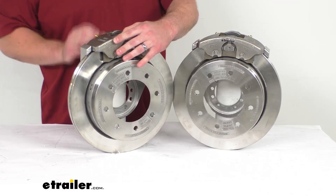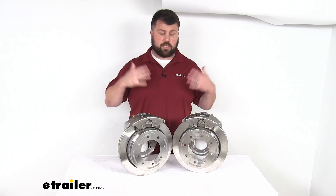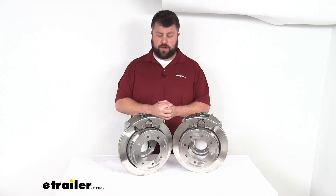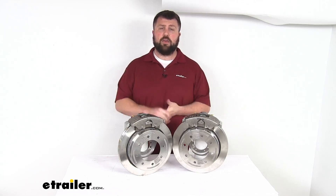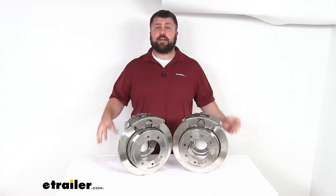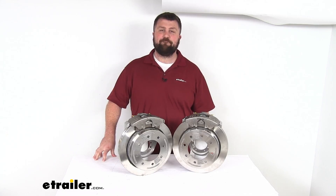So if you are wanting to upgrade from an idler axle to a braking axle, this is going to be a really great way to go. Having that stainless steel construction is going to make these very corrosion resistant, so they're going to last for a nice long time and give you excellent performance. That completes our look for today. I'm Michael with eTrailer.com. Thanks for watching.